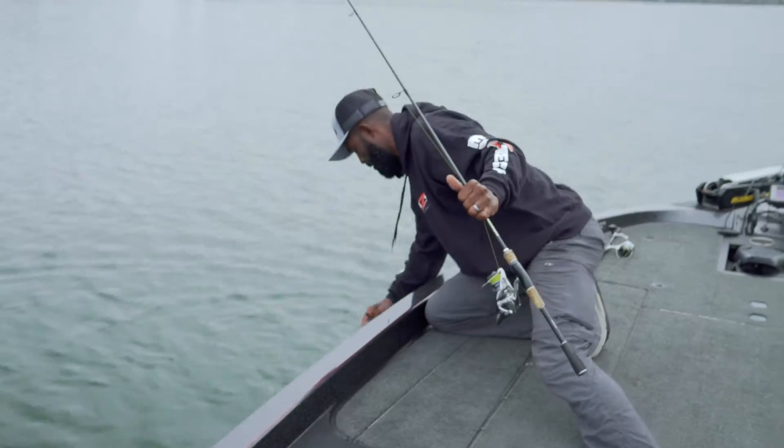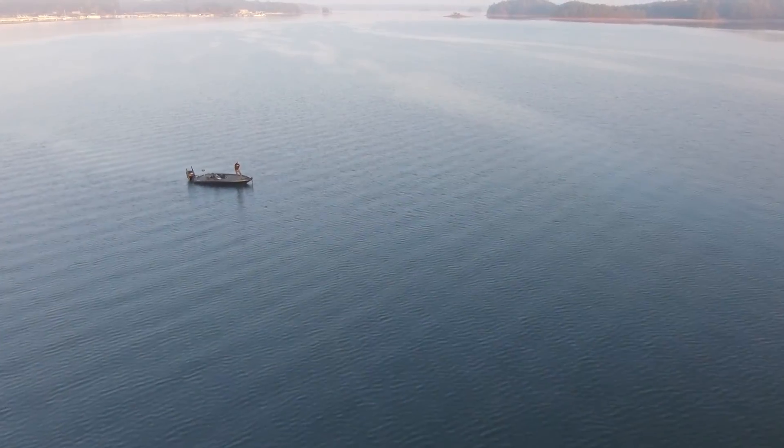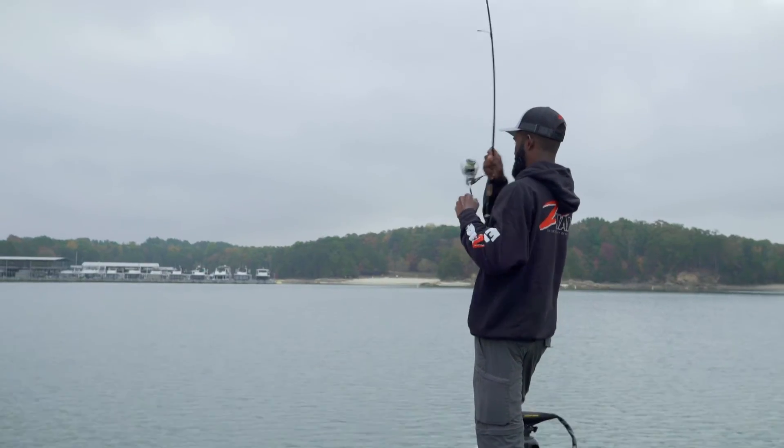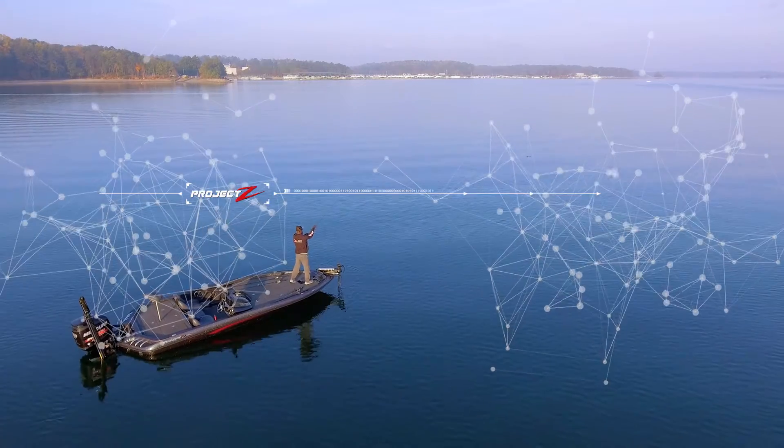Using his electronics and mapping to locate high-percentage offshore ambush spots, good boat positioning, and applying the correct TRD Shroom setup for the right situation all help Brian Latimer successfully break down the fall bite.